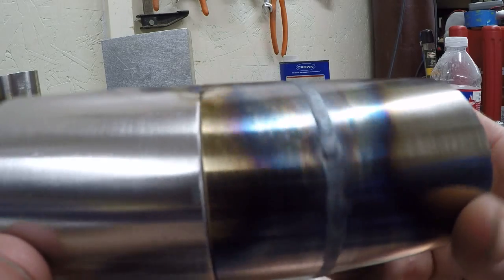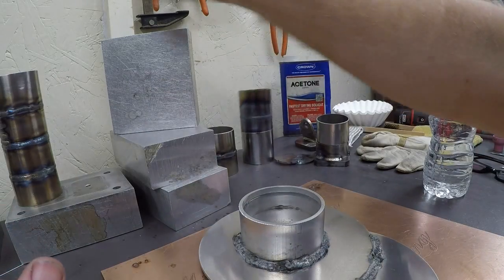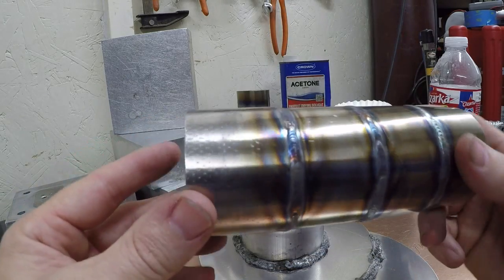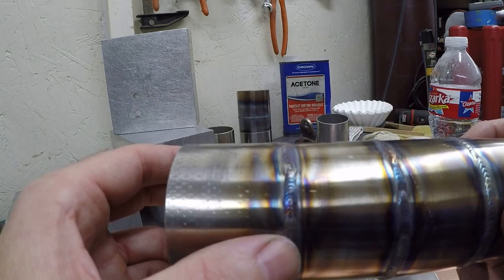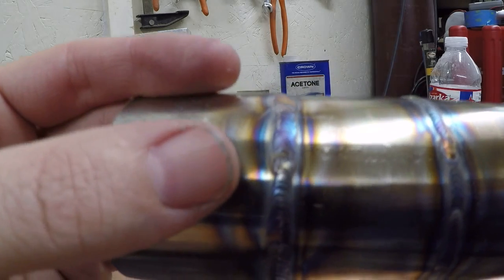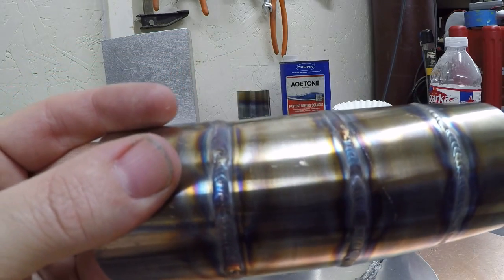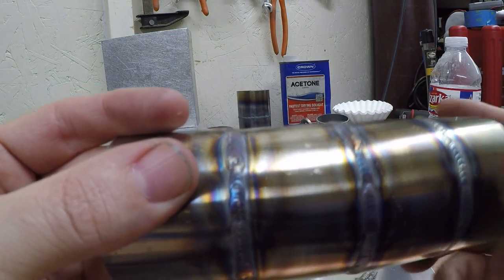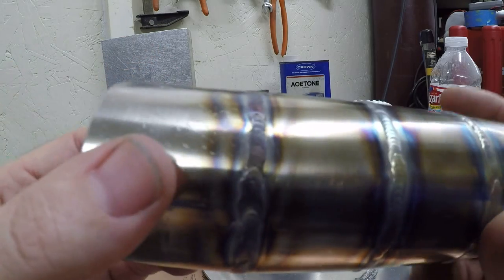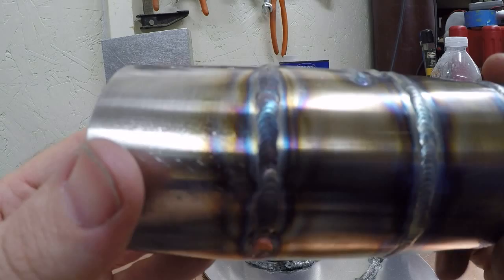Getting the heat right is kind of difficult but once you get it it's not too bad. I actually practiced this one a little — you can see the iterations. This weld here was my practice weld where I was trying the pulse on it.